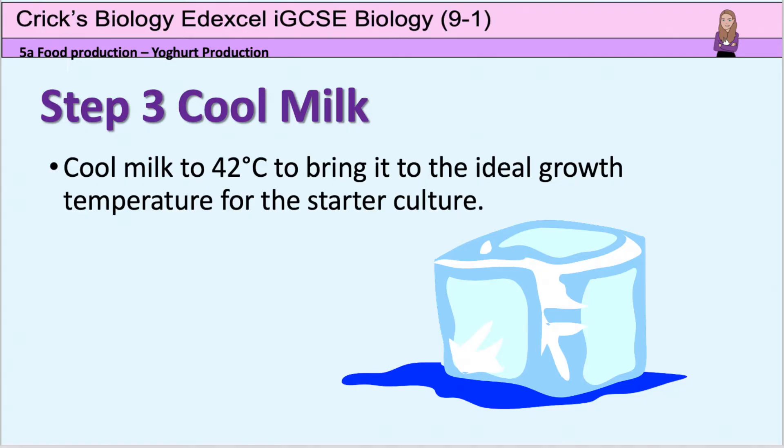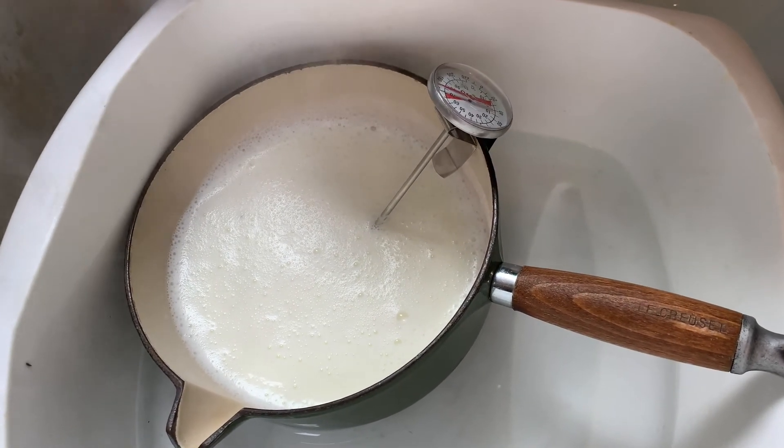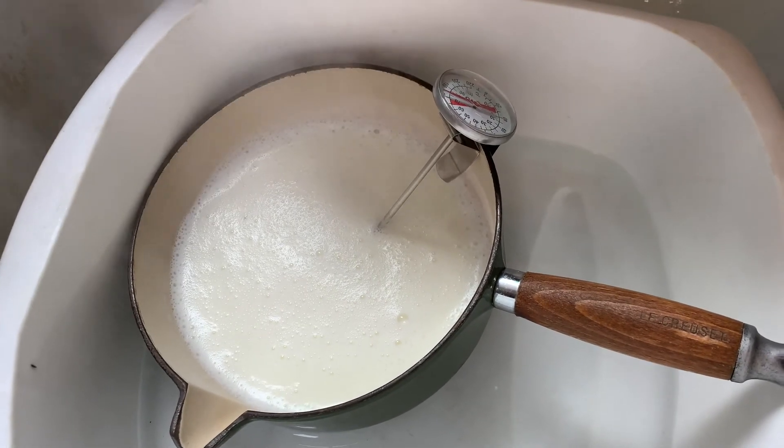And then I'm going to cool the milk. I'm now cooling the milk by putting the pan into a bowl of cold water. I want to bring it down to 42 degrees Celsius, because that's the ideal temperature for the bacteria to grow at.